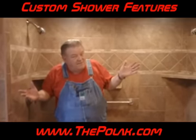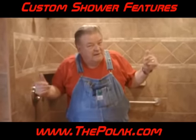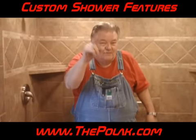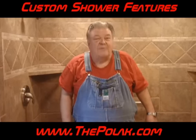I don't know what else I can tell you folks. Husband, wife, maybe you and the kids. But you got the Polack here. Let us hear from you if we can do a shower for you, for your family. God bless you now.